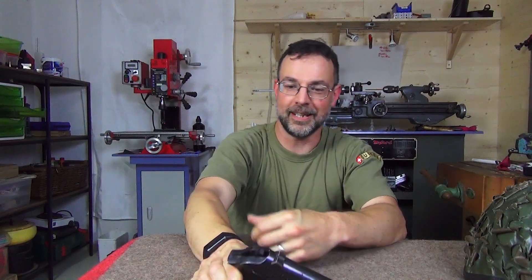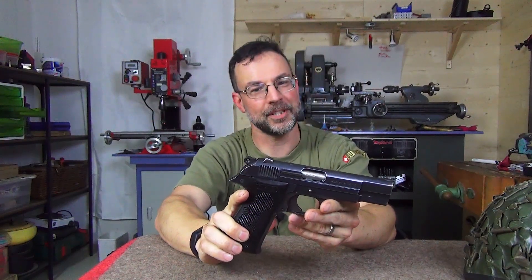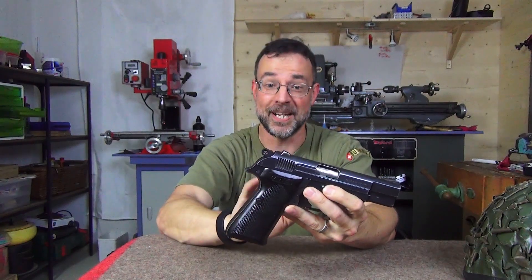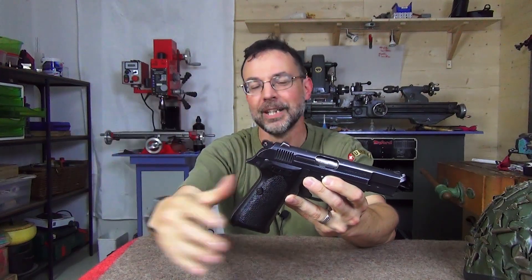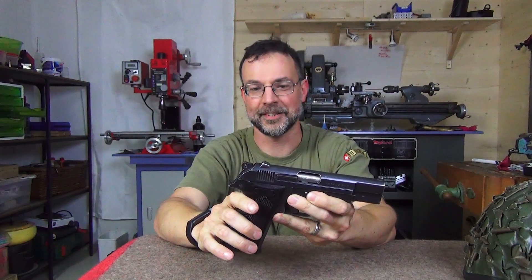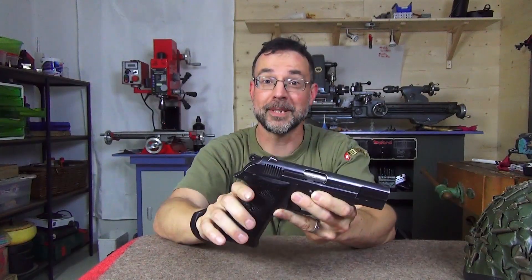As a sidearm, I chose, as eclectic as usual, the MAB PA-15. I had a couple of issues with it which are not really the fault of the gun, so I shall also attempt to clear its name a bit. There's not much information in video/audio/visual format about it, so I thought I'd try and correct that to some extent. We'll go into a little bit of detail about MAB itself and then about the curious mechanical details of this pistol.